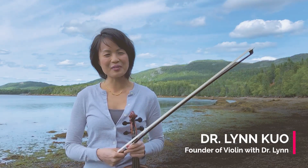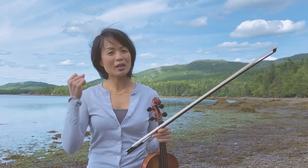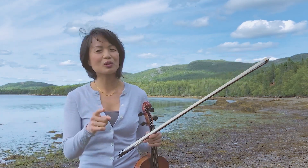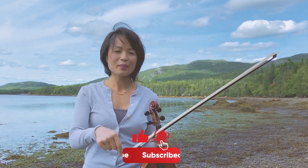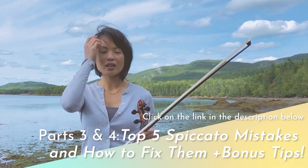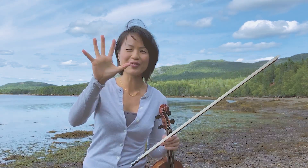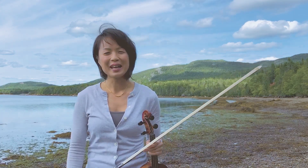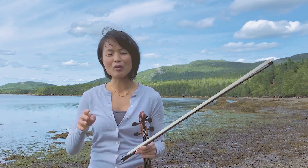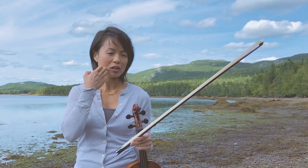I'm Lin Kuo and I'm founder of Violin with Dr. Lin. This is part two of my spiccato tutorial and we're going to talk about the four bow factors that we need to know when we play off the string. Don't forget to like my channel and click the notification bell because you don't want to miss part three and four, which are coming in the future — I'm going to be talking about the five common mistakes I see with spiccato and how we can fix them.